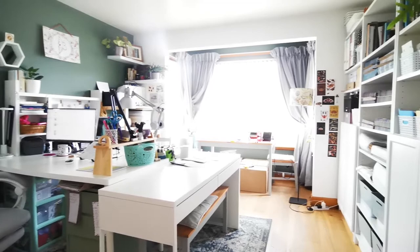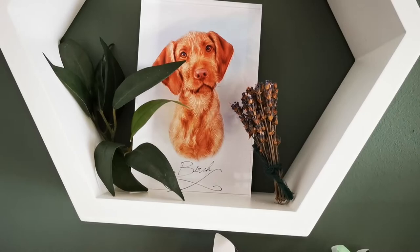Hey guys, welcome to my workspace. Today I'm going to show you where I work, how I organize my stock, and where I make all my products.